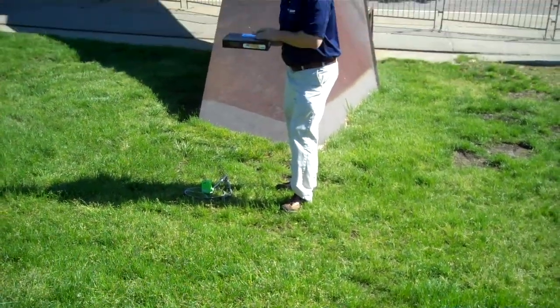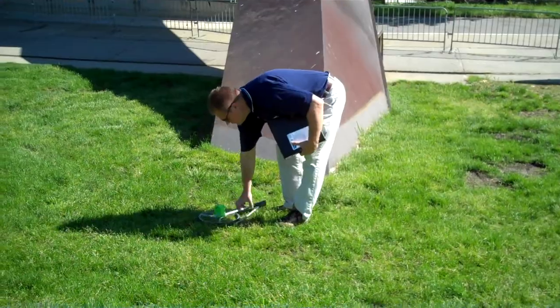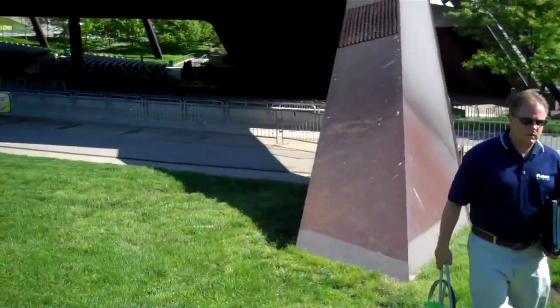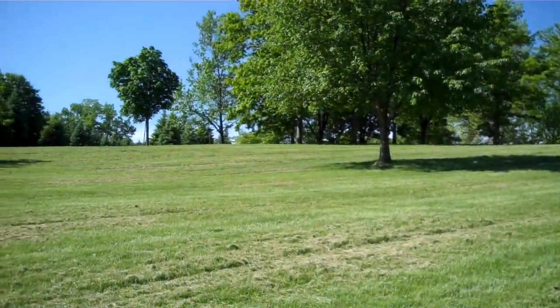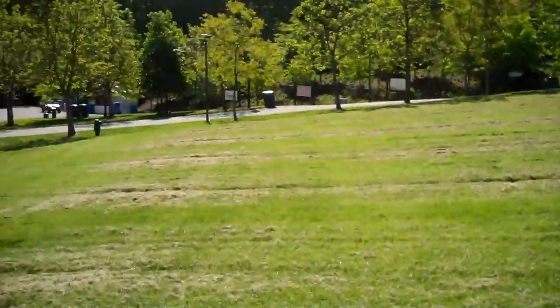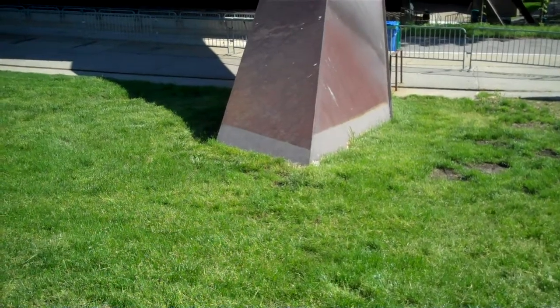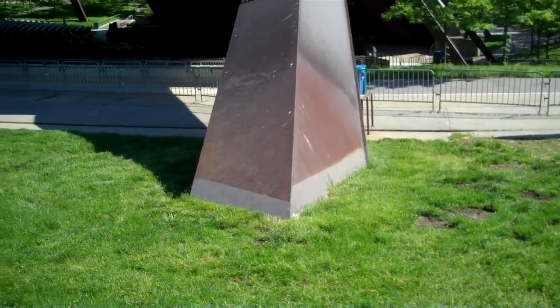People will definitely walk around it, but they definitely won't sit on it. So we'll be able to put the logo in this particular area of the stage. As people come down from the lawn, they'll be able to see the logo. What I'm suggesting Bob give us a quote on is these two posts directly apart from one another — house right and house left.